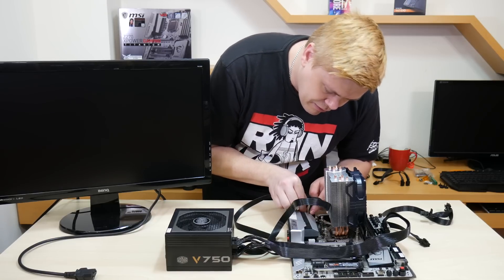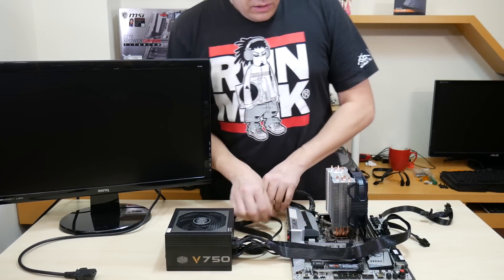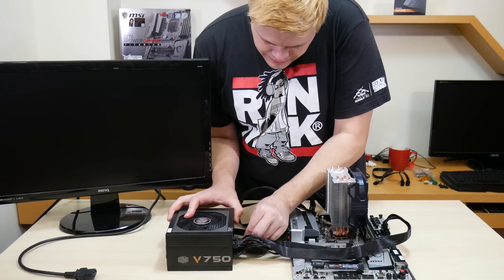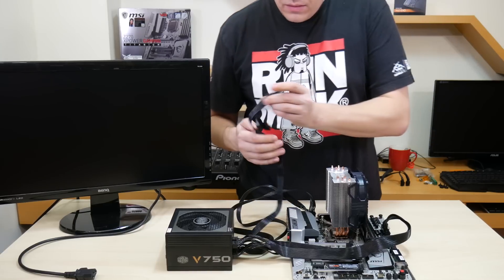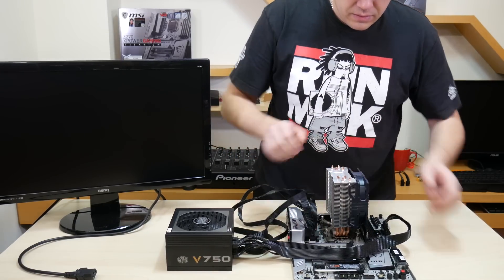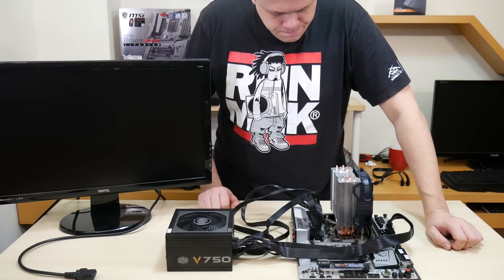Make sure you use the correct connector. Next, we will connect the PCIe power to the motherboard. I will need some way to turn this on — oh yeah, I have this panel right here.